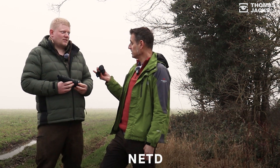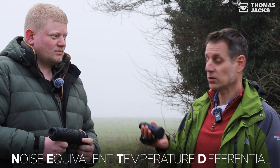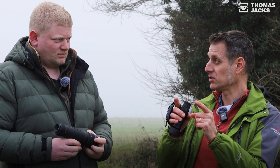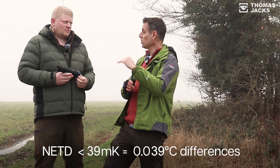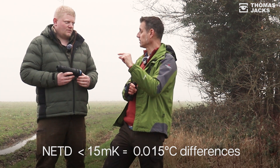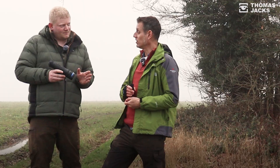NETD stands for Noise Equivalent Temperature Differential, which in real terms is the ability of a sensor to distinguish between minute temperature differences — to thousandths of a degree. So the smaller the number, the better, meaning it can detect a smaller temperature difference. You want an NETD with a small number.